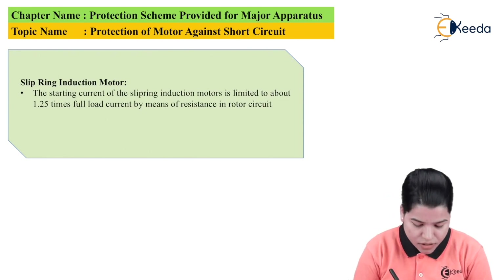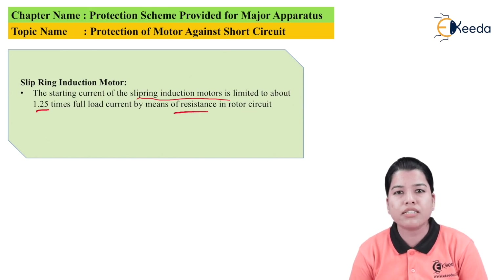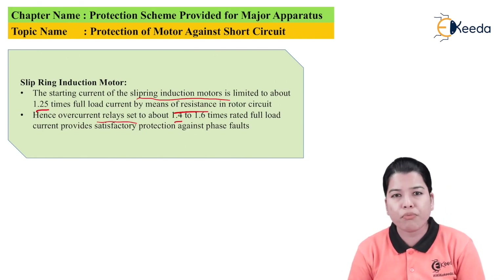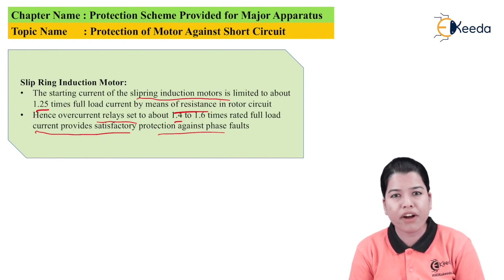The starting current of a slip ring induction motor can be limited to about 1.25 times the full load current by using resistance in the rotor circuit. The resistance rotor starter is one method of starting the motor. By using this method, we can limit the starting current to 1.25 times the rated current. Therefore, overcurrent relays set to about 1.4 to 1.6 times rated full load current will provide satisfactory protection against the phase fault, since they will not operate for the starting condition.